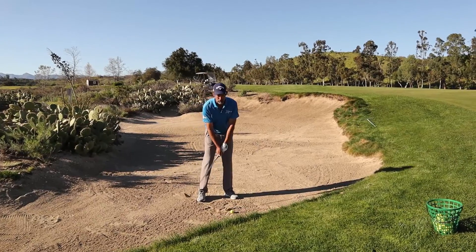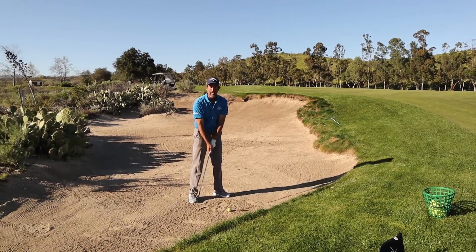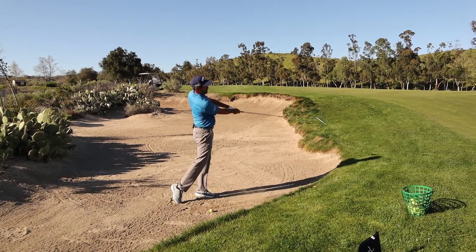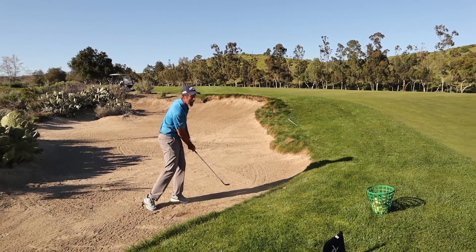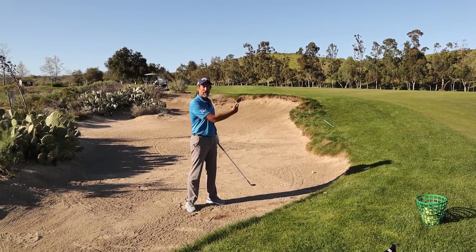Typically when we're struggling with a bunker, we're trying so hard to speed up at the bottom and trying to use our hands to speed the club up. We invariably catch the sand too early and then we're trying to shove our body like that. So we hit a lot of shots where there's a lot of energy going down, but nothing's getting the ball forward.